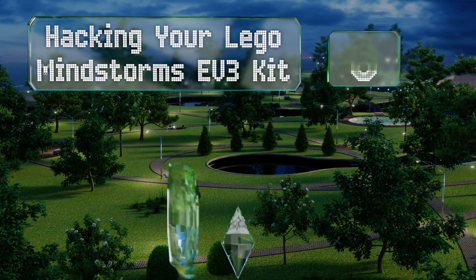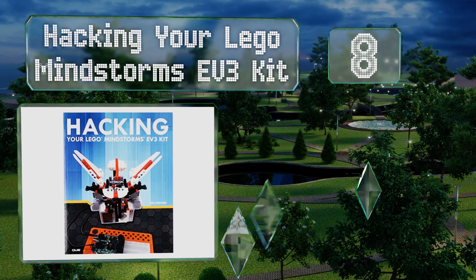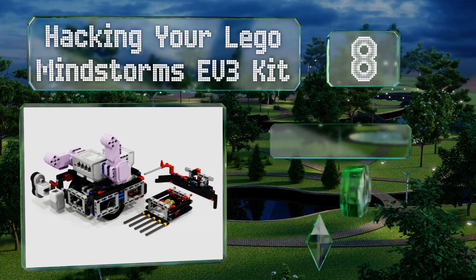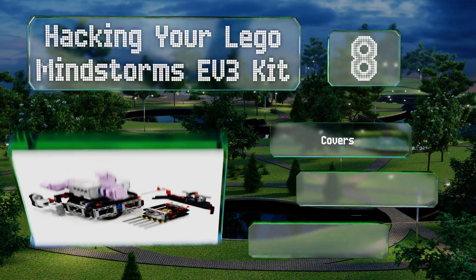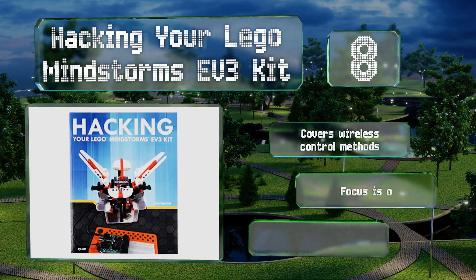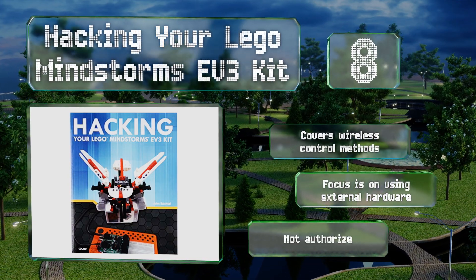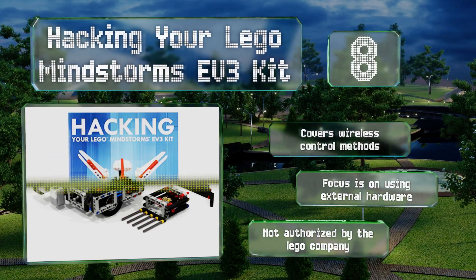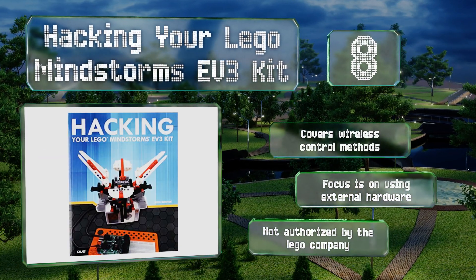Coming in at number eight: if you're ready to go beyond the norm, check out Hacking Your LEGO Mindstorms EV3 Kit. This tutorial has 10 chapters filled with advanced techniques like creating ball contraptions and incorporating third-party sensors. It covers wireless control methods and focuses on using external hardware. However, it may be difficult to follow for some, and it's not authorized by the LEGO company.